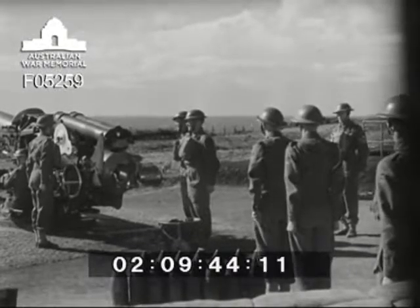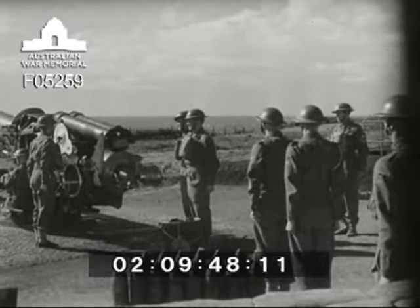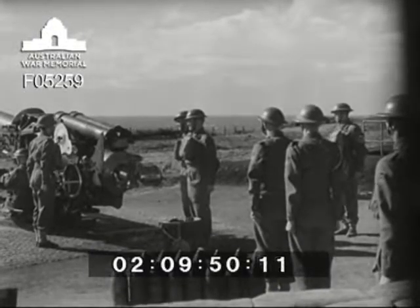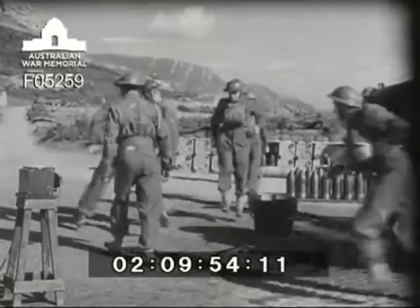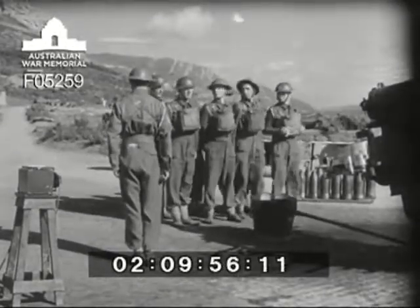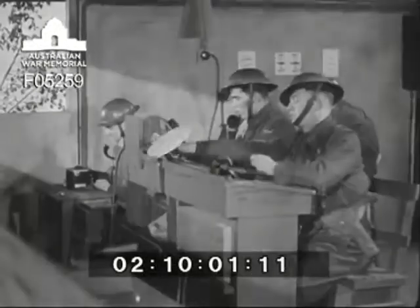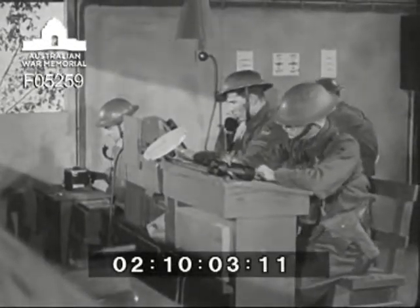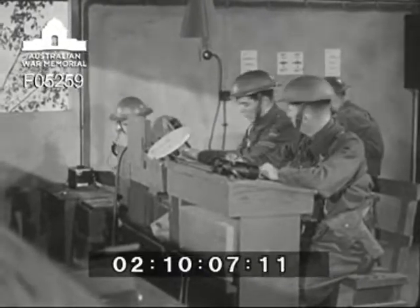Number one calls for reports: Number two — correct. Number three — correct. Number four — correct. Number five — correct. Number six — correct. Line layer — correct. Elevation layer — correct. Sight setter — correct. Number one reports to BOP: BOP answering. Number two — ready to load.